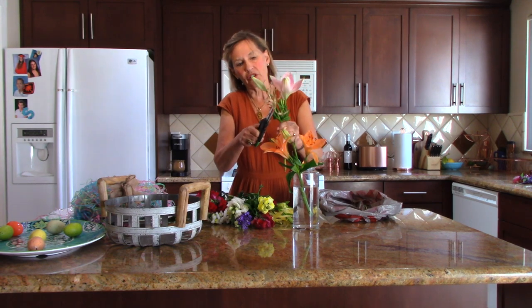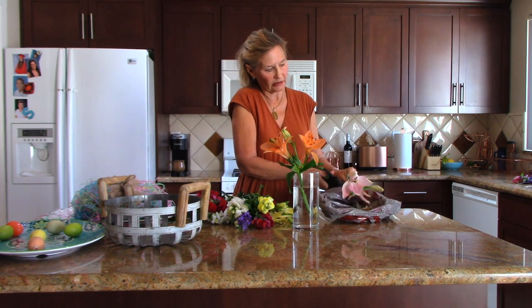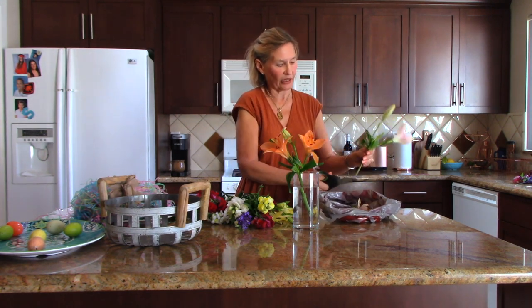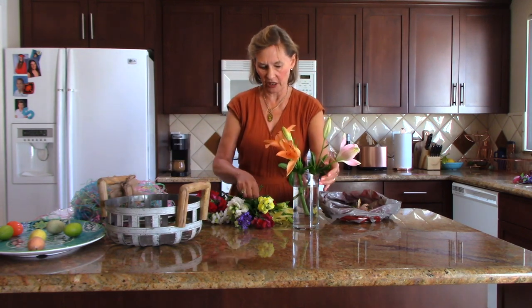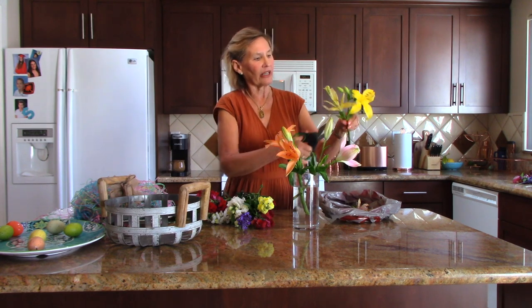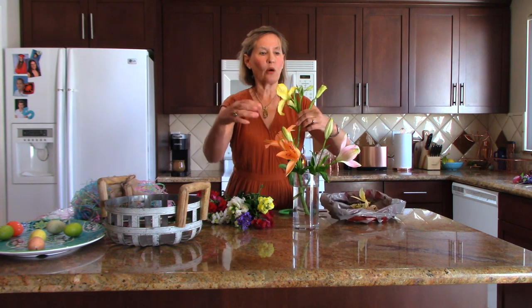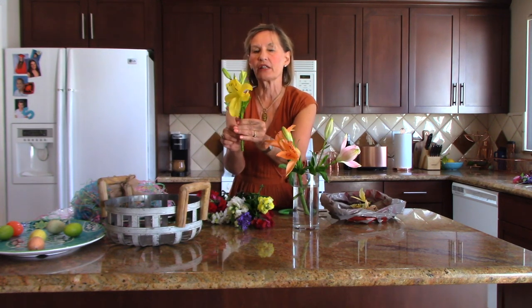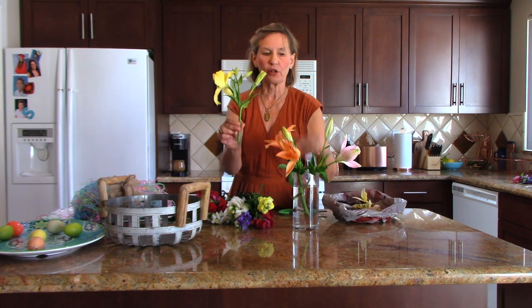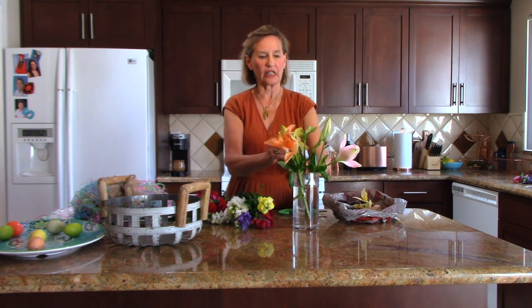Here's another one — this one is spent, cut this off. This one is spent, cut this off. Cut up to the healthy green, and this one's going to go in. I just have three stems of lilies and I'm arranging them so that they're all facing outward. Every flower is leaning in a specific direction — I want these three flowers to all be leaning outward, not inward. So I'm going to place this so it's leaning outward.